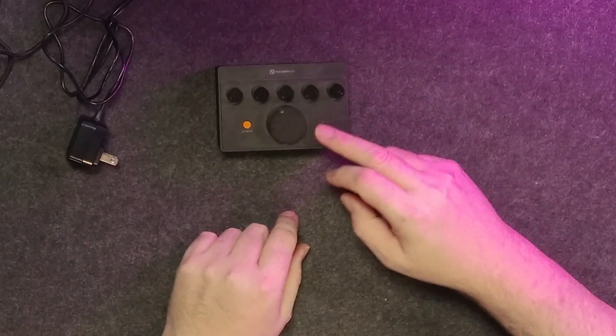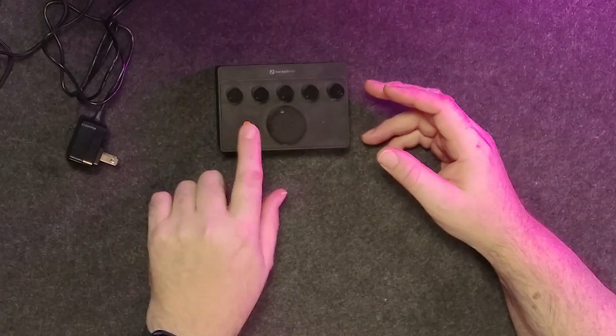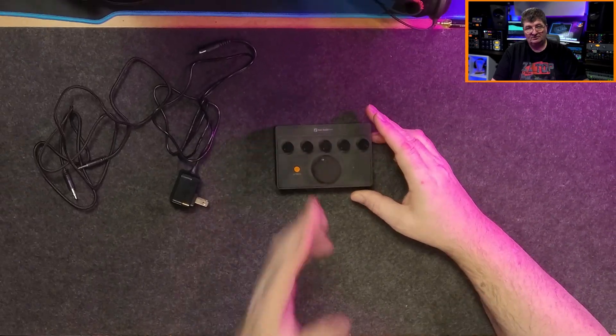You press the power switch and it turns on, with an LED indicator. To turn it off, you need to hold the button down for about two to three seconds, so you're not going to bump it and accidentally do anything. Overall, I think this is a well put together and well thought out unit. Let's run a few tests.